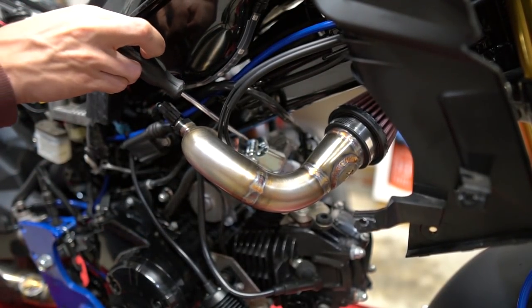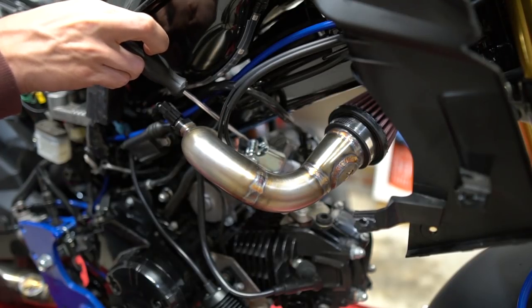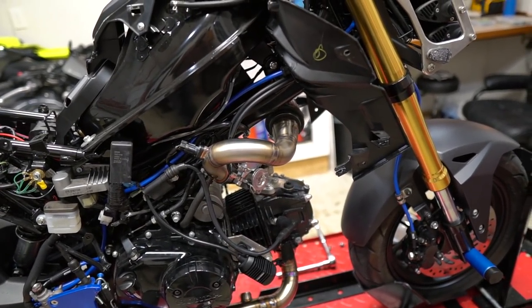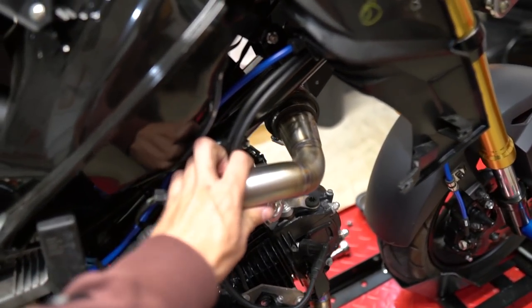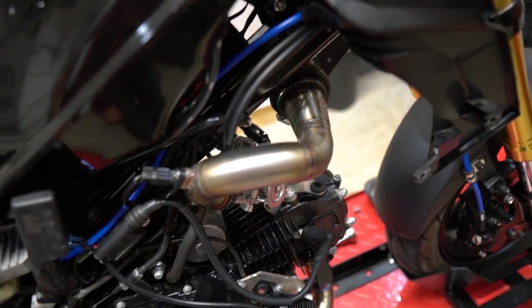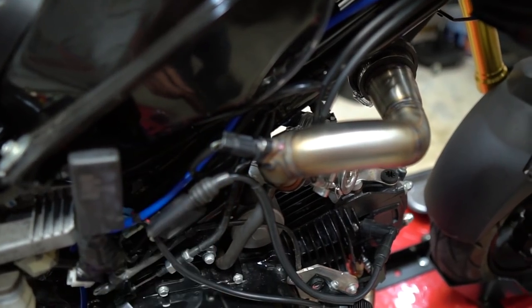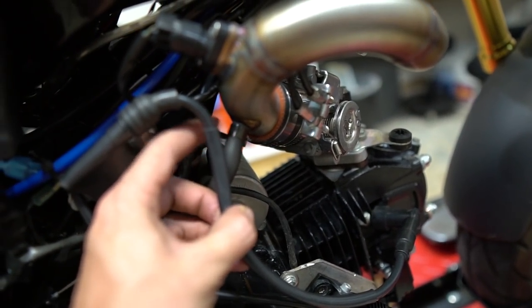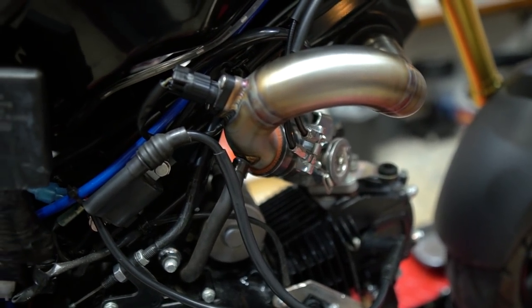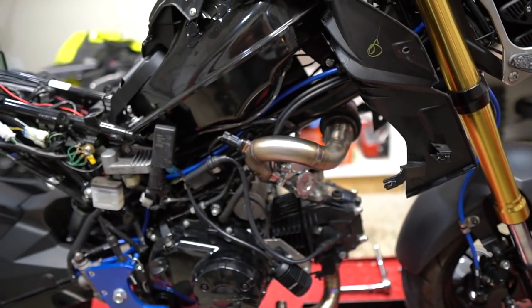Then we're just going to tighten down these two hose clamps. All right guys, that is it. I went ahead and double-checked all the hose clamps and they're all good. Double-checked the sensor as well and double-checked the hose. You will need a hose clamp right here — the stock hose clamp just doesn't cut it, it's really crappy. But yeah, I'm really happy with it.